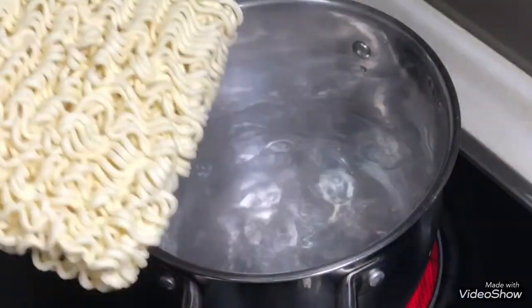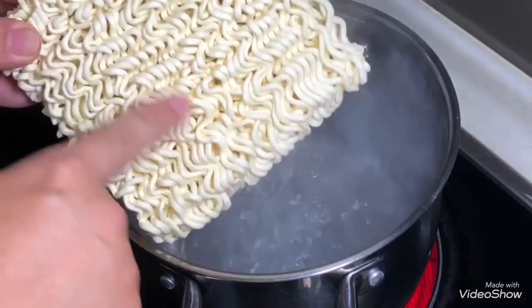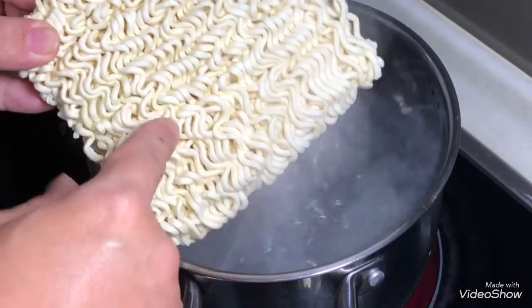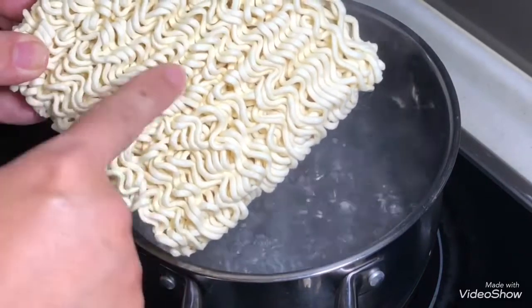So you put the noodles in. Pay attention to the size — this is the original thickness. When it is cooked, how do you know it is cooked? You look at when the noodle has started expanding.